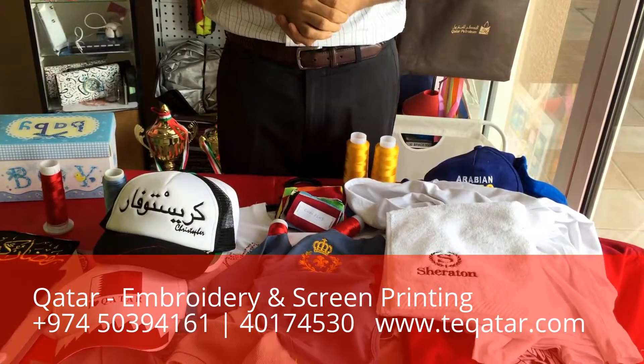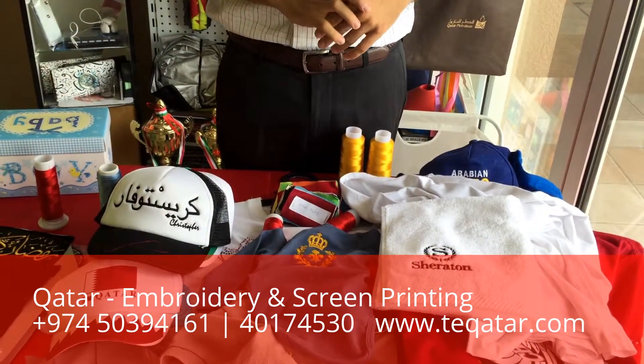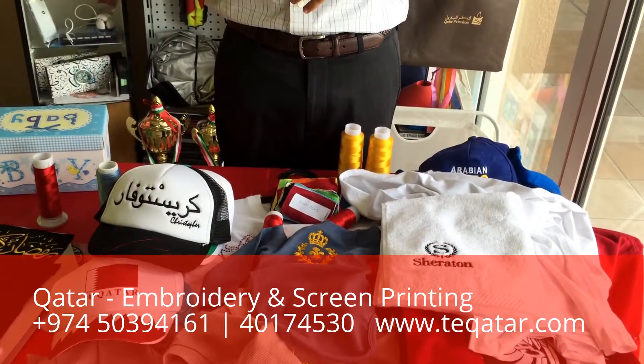Our website is www.tecathar.com, or you can call us at 5-3-9-4-16-1. Thank you.